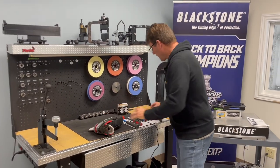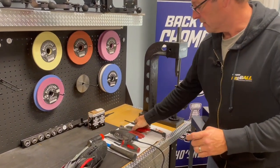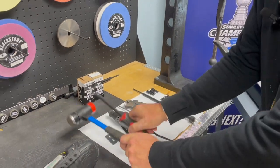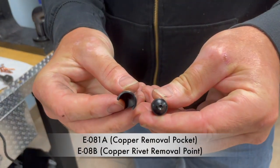What you will not need is this, you will not need these, these, this, this, or these. What you will need is this.